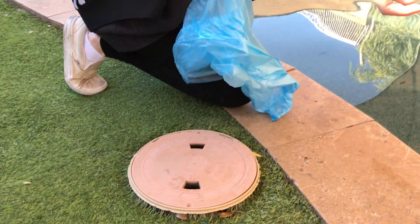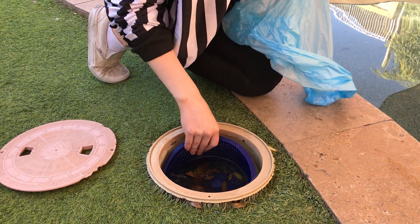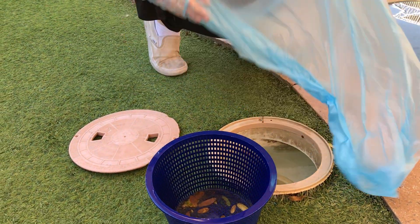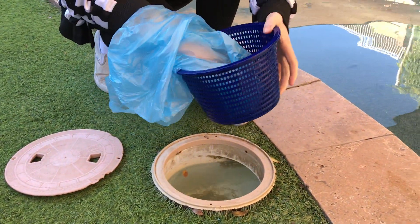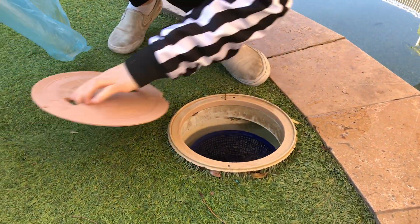We have four skimmers located around the pool. Make sure when you're taking the skimmer out to get the hair out that it's not damaged. If it's damaged, please let Karen know, because otherwise it doesn't clean right. So just take the hair out of the skimmer and put it back in. All four.